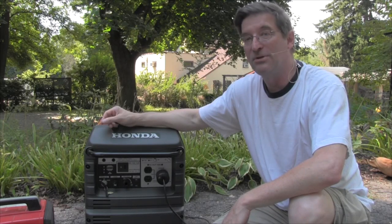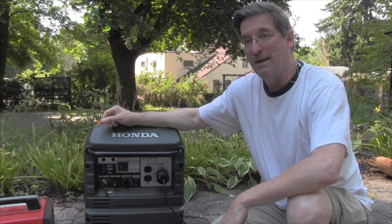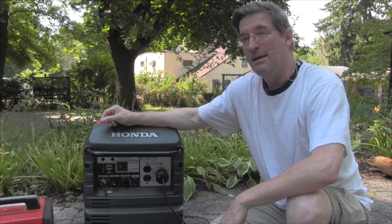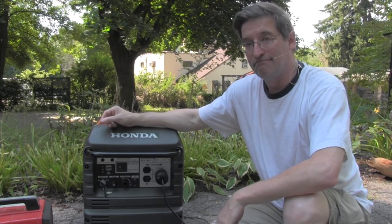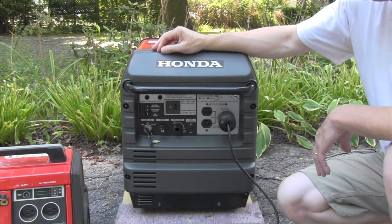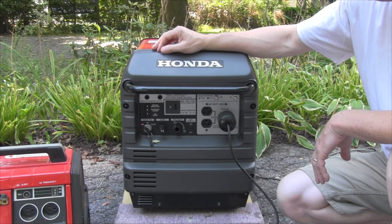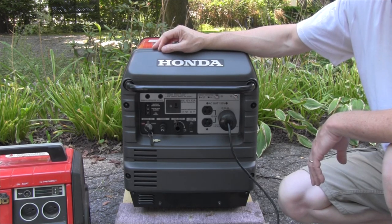I'm Mike Sokol and welcome to the No Shock Zone. Today, I'm going to show you how to test and properly neutral ground bond an inverter generator such as a Honda EU3000. Over here I have a standard Honda EU3000 inverter generator and it has something that's called an open neutral or a floating neutral.